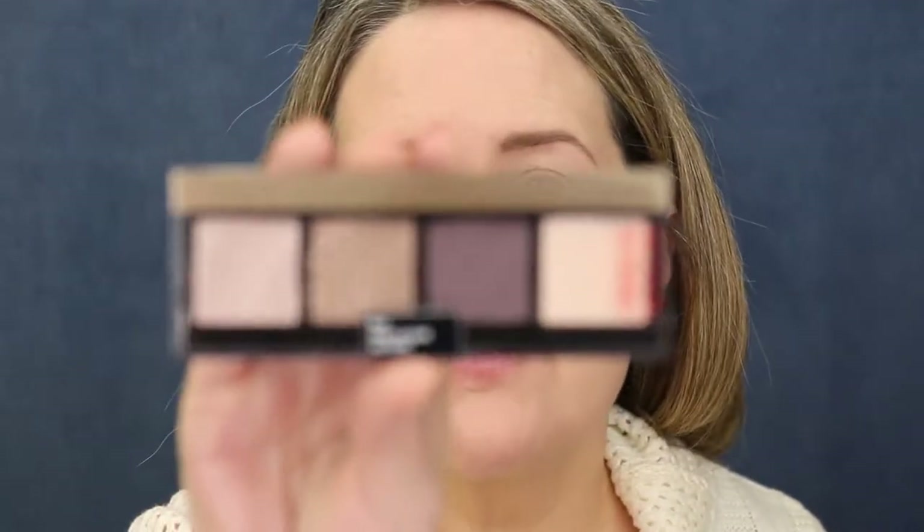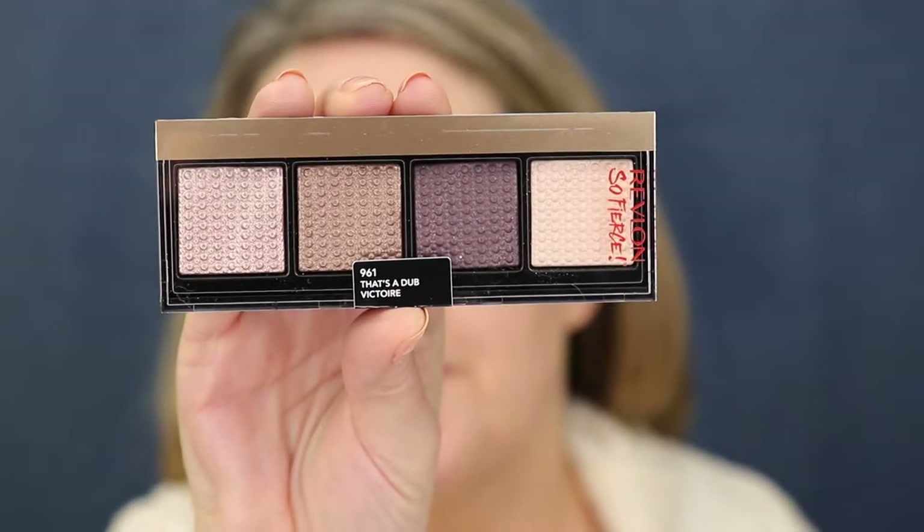Now this is the one product that looked so pretty when I saw it in the store — it's the eyeshadow palette. It's called the Revlon So Fierce. That's A Dub is the palette name. It's a prismatic palette — richly textured eyeshadow delivers creamy color with crystal shine. The only thing that was a little bit concerning is that on older eyes those shimmers sometimes don't look the best, but we'll give it a try because I wanted to try a whole bunch of new products.